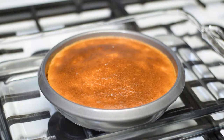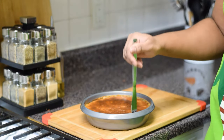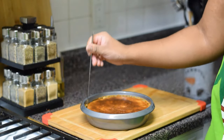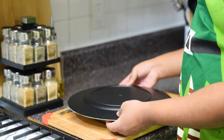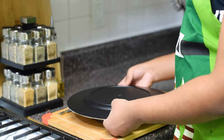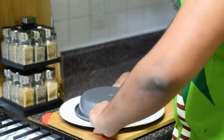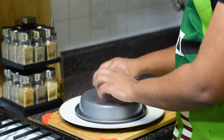Place the flan in the refrigerator for at least 30 minutes to cool down. Take a butter knife and scrape around the edges. Find a plate big enough for flipping the flan. It's flipping time! Tap, tap, tap! Are you in there?